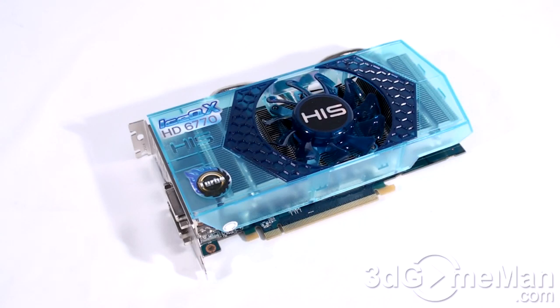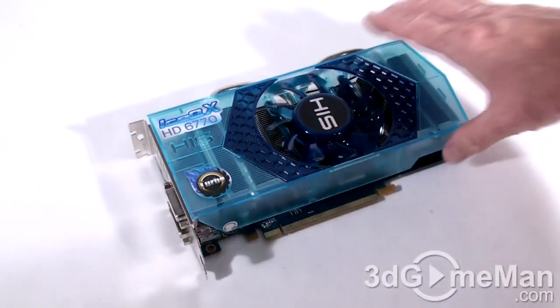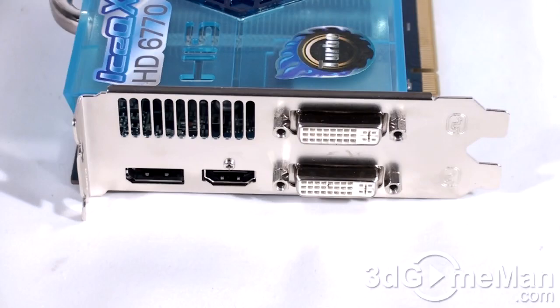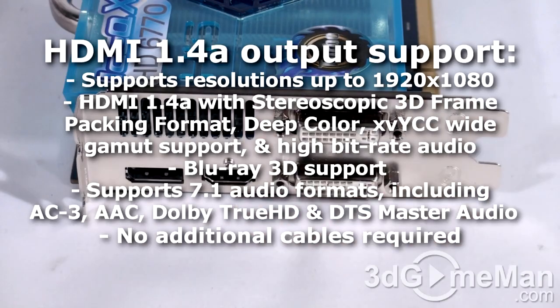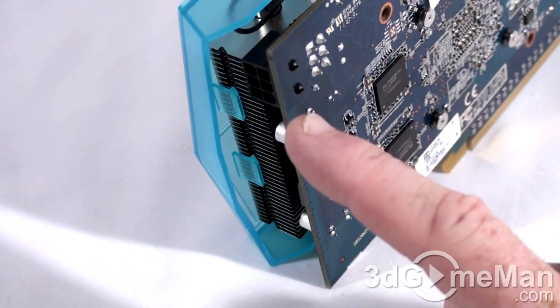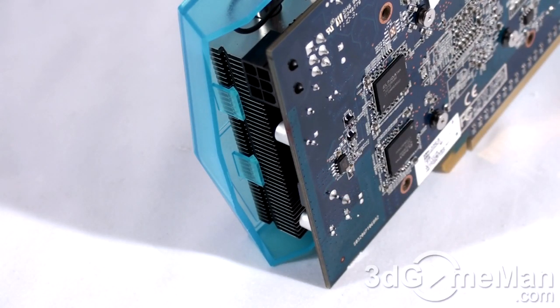Considering this is a 6700 series card, the cooler is very impressive. It features a plastic top with a rather large fan, lots of heat sinks, heat pipes, and the base comes in direct contact with the GPU but not the memory. There are 4 video connections: 2 DVI, 1 HDMI (which fully supports 7.1 channel audio), and a DisplayPort. At the top is 1 CrossFire bridge connection, allowing a maximum of 2 video cards in a CrossFire configuration.